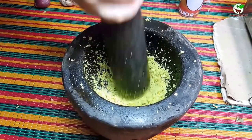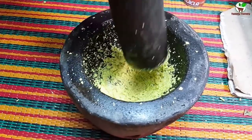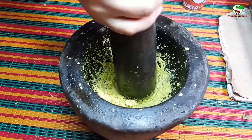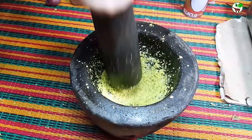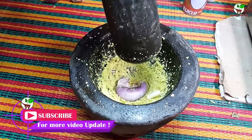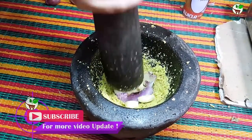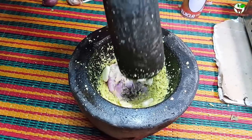We need to mix all ingredients into the mortar, and we need to add garlic and shallot. You can see shallot and garlic — we need to add them in here.